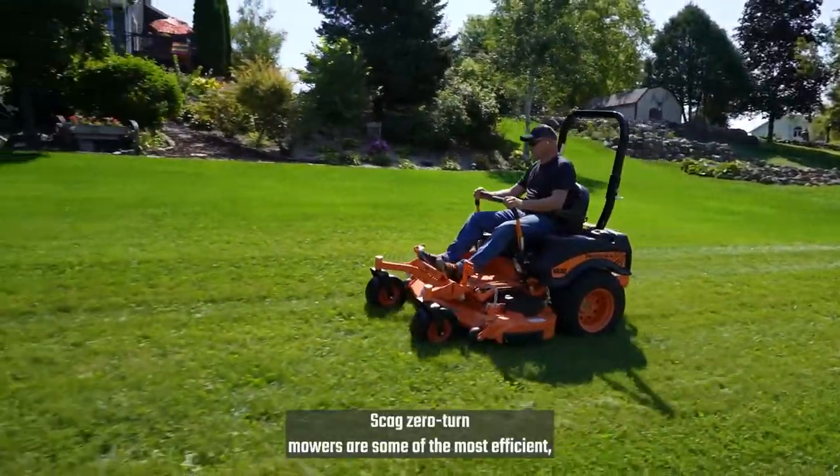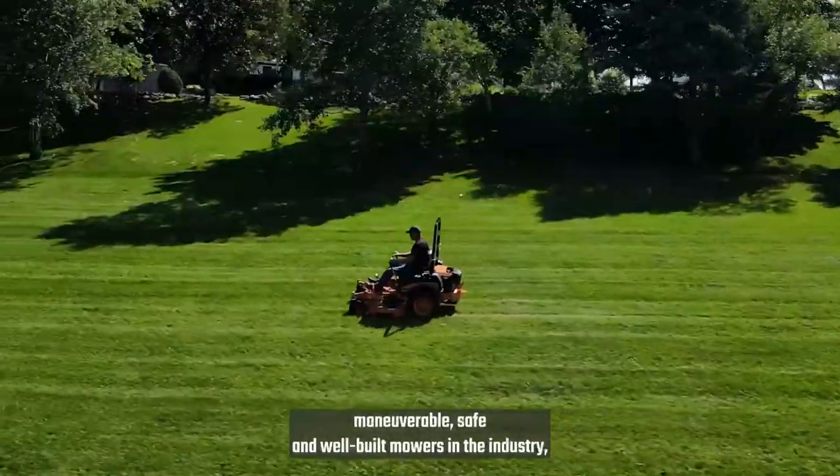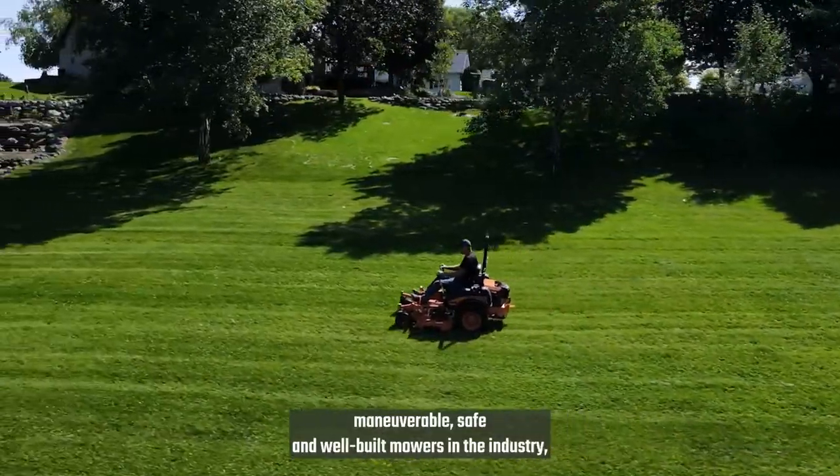Scag Zero-Turn mowers are some of the most efficient, maneuverable, safe and well-built mowers in the industry.